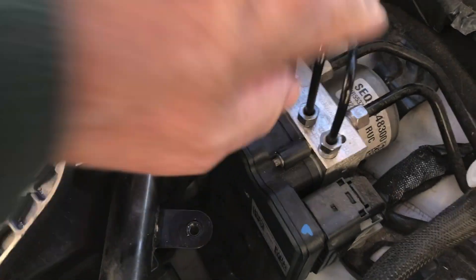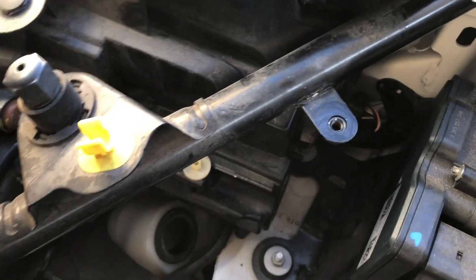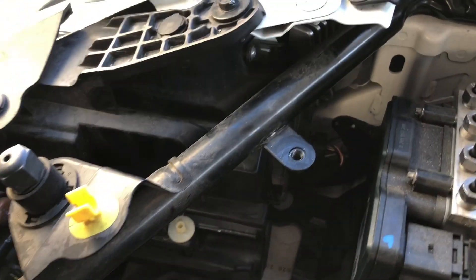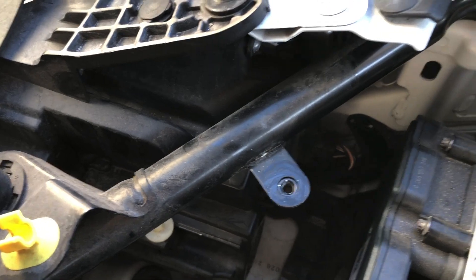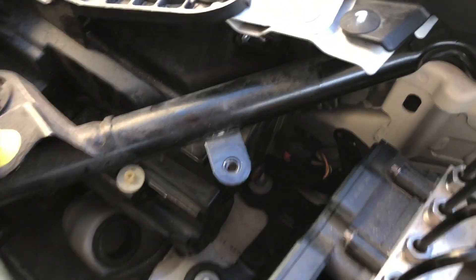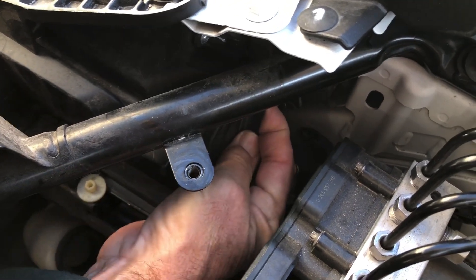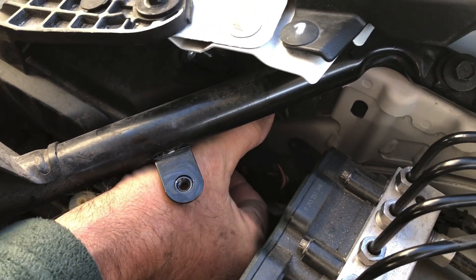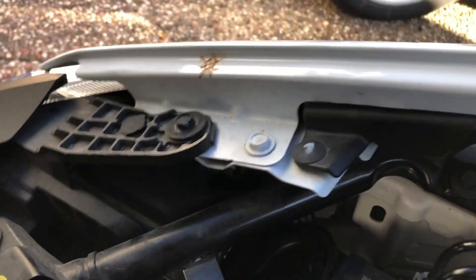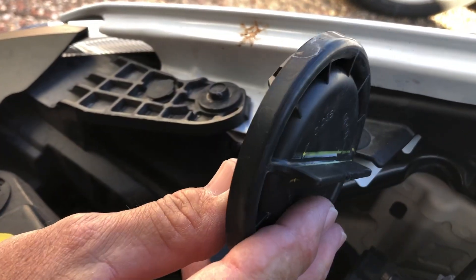That's the ABS unit, and that gives you easier access to the bulb cover, which is really hard to show here. I don't know if I can get the camera in there, but this is the bulb cover right here — you just turn it a little bit counterclockwise and that bulb cover comes out.